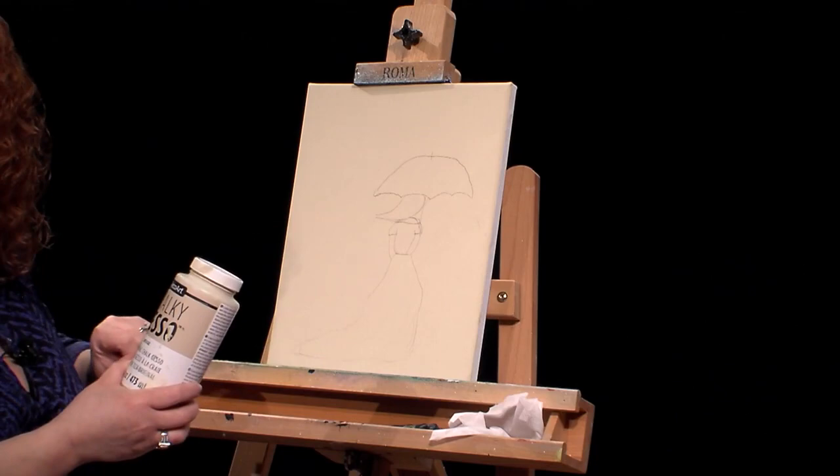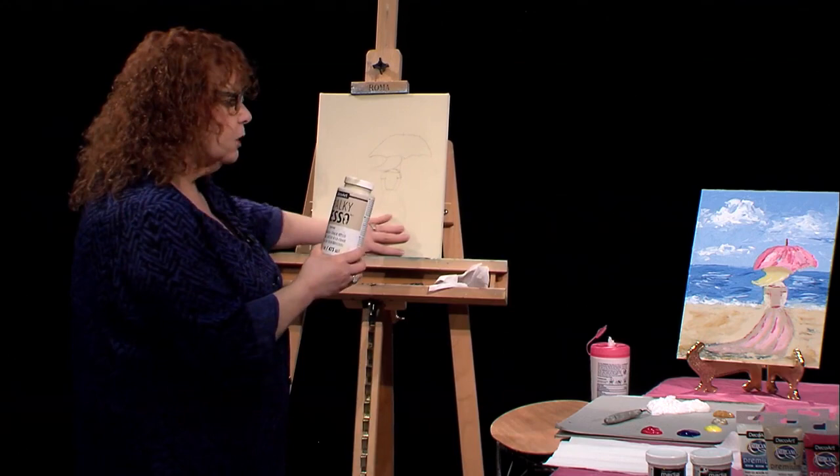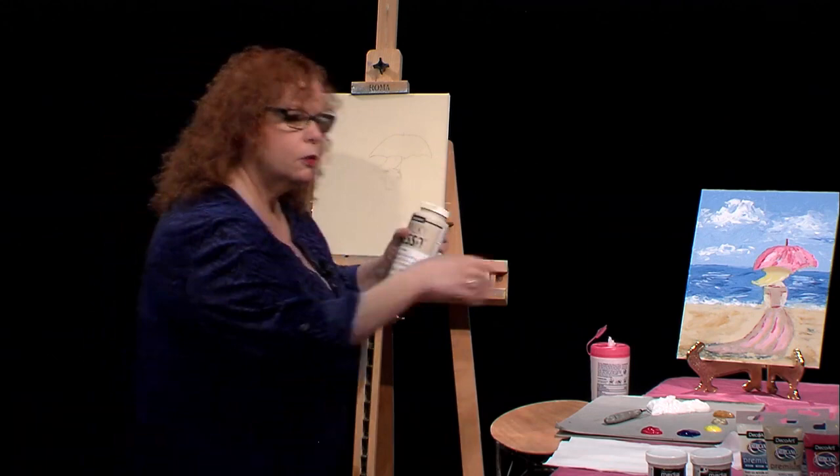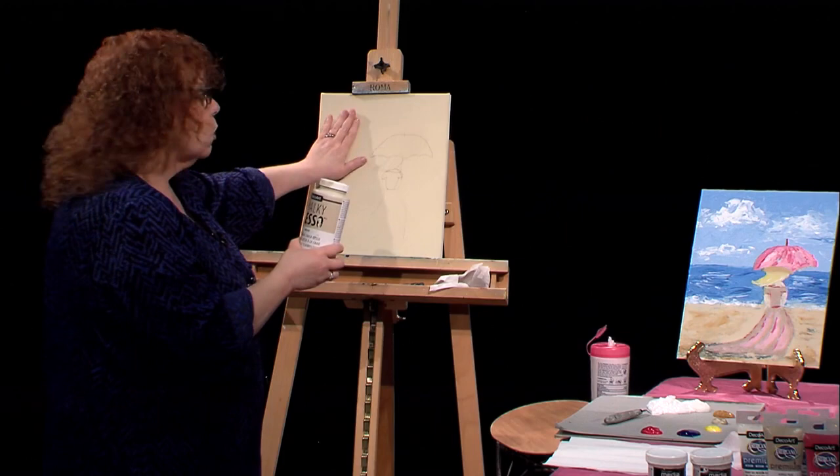The reason for using this chalky gesso first is this is the color of the sand. So when I get down there, I only have to embellish a little with maybe a little bit of gold and some raw sienna. You don't have to cover the whole thing up, and it puts another nice layer for our DecoArt premium paints to stick to very well.